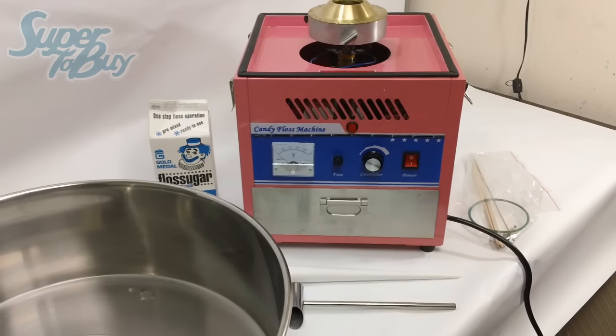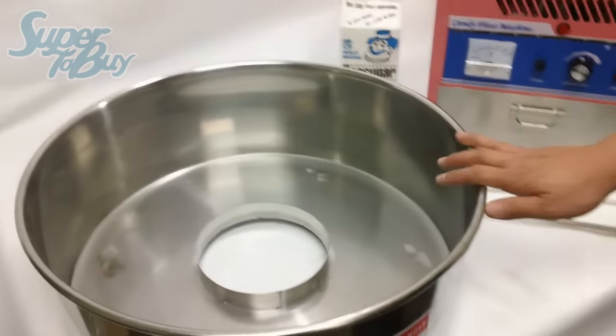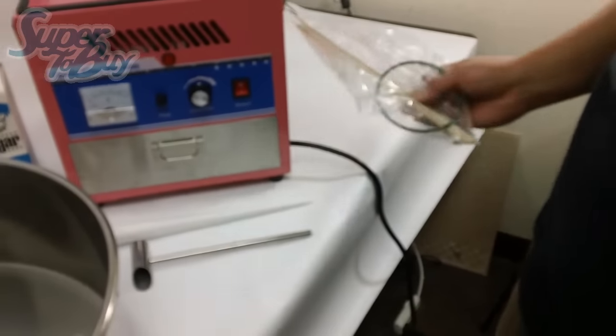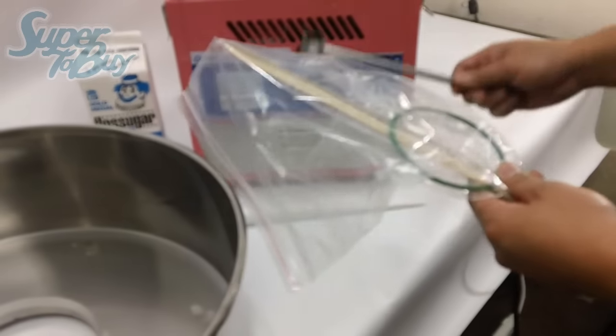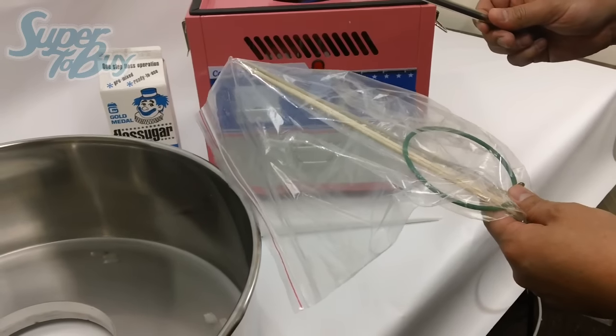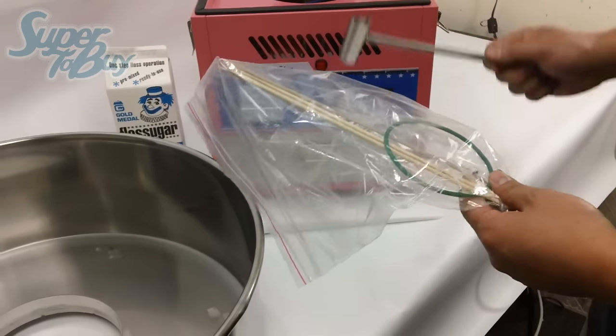When you receive your unit, you receive this bowl, the actual unit, and a little bag full of accessories which includes a little scooper for the sugar that you're going to go ahead and insert into the machine.